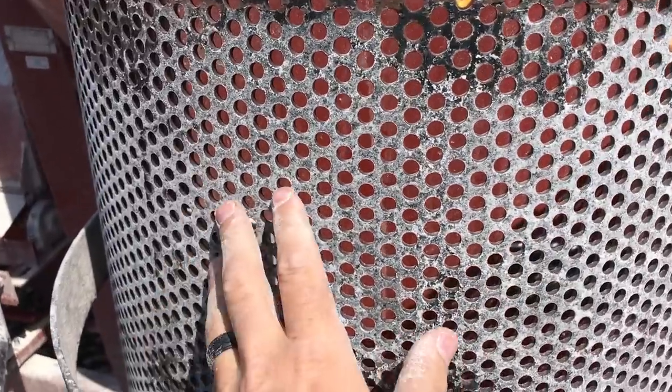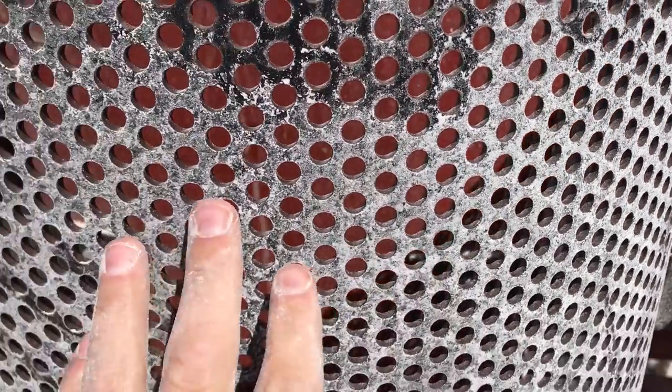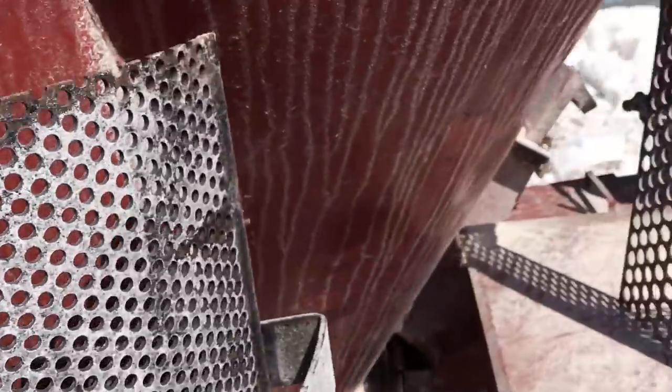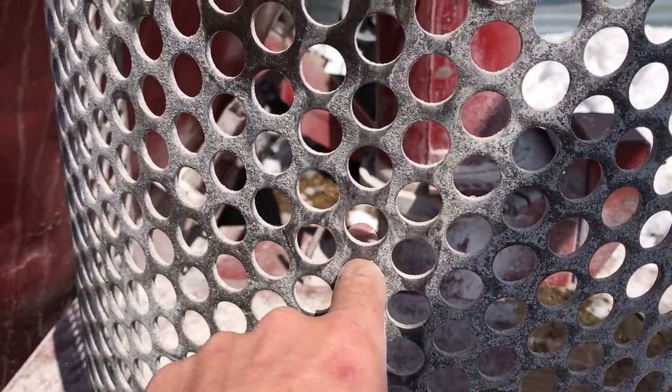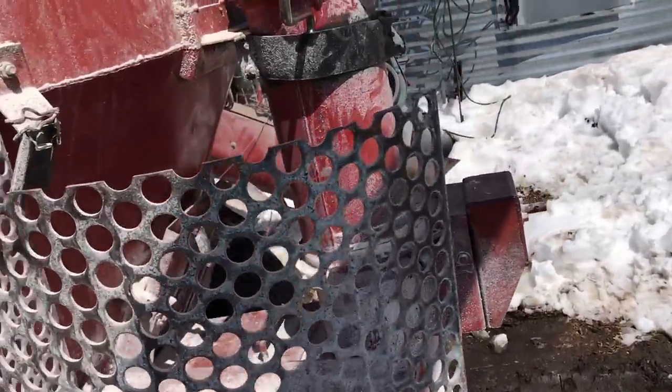Hopefully this video will help somebody else figure it out. Here's the small screen — as you can see, a kernel of corn will barely fit through there, but it just processes it too much for my liking given how much corn we're feeding these fat cattle. This larger screen is what I'm using — it's about the size of my thumb. It's a little counterproductive, as I was told, to run with a screen when without a screen I was already over-processing it, but I get a more consistent grind running it a little slower with the screen in.